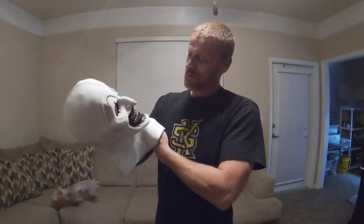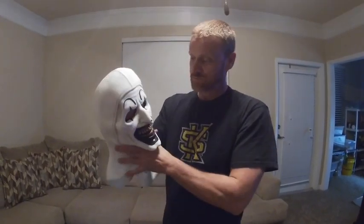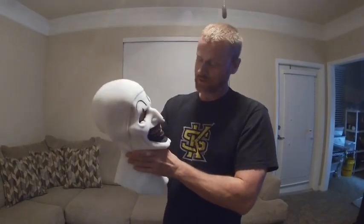If you want to get a mask — this is a silicone mask by the way, for those watching that don't know, it's silicone. So it fits really nice. If you're gonna look for one, Immortal Mask is a good pick, a good choice. Like I said, I got two of their masks now.